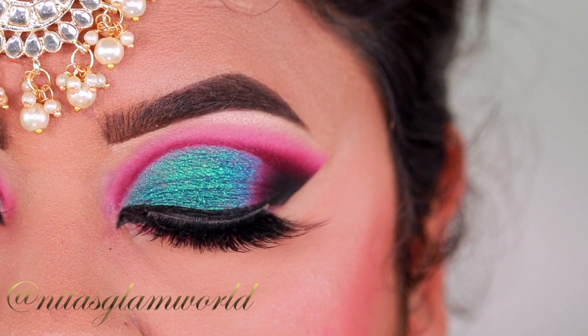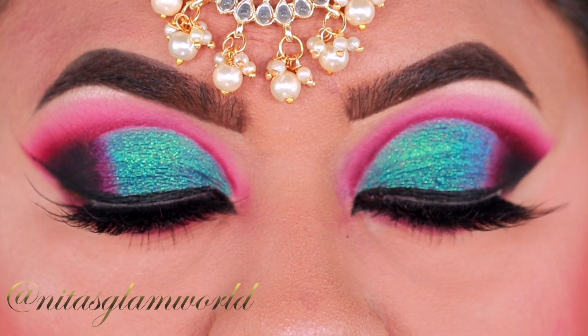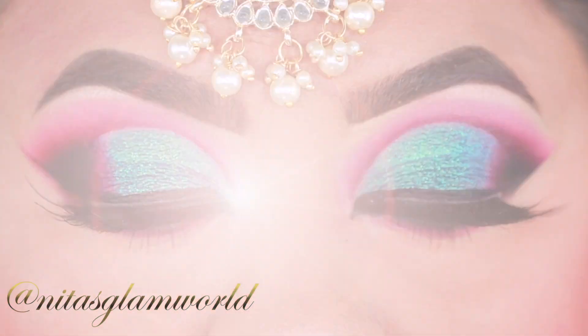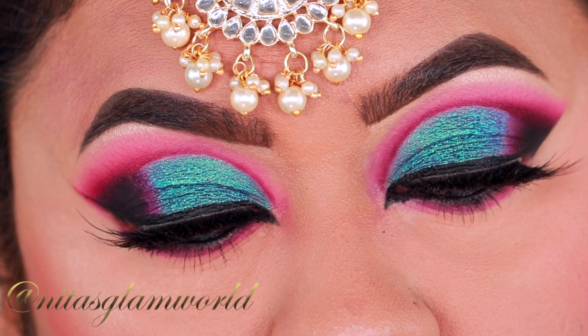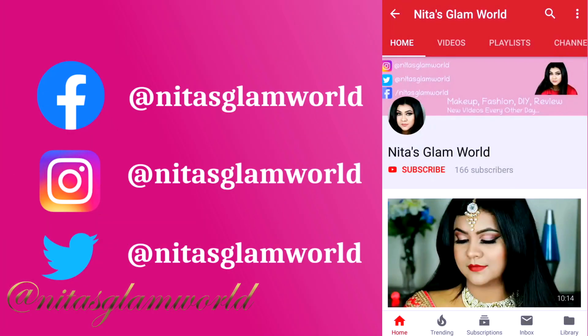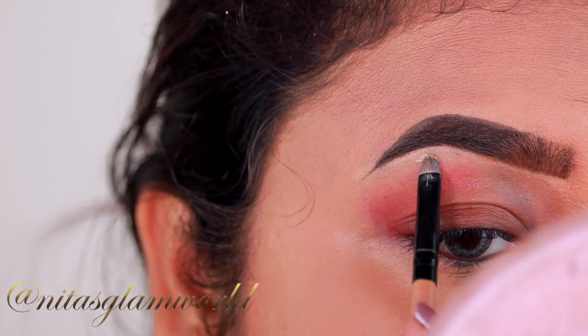Please do not skip any step! Before starting — if you are new to the channel, hi, I am Nita. I upload makeup, skincare, and beauty related videos here on my channel. If those things interest you, please consider subscribing — it will mean a lot to me. And if you are already a subscriber, then thank you so much from the bottom of my heart. Without further ado, let's get started!